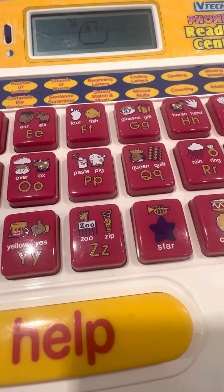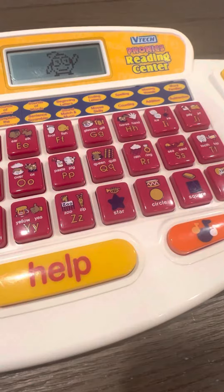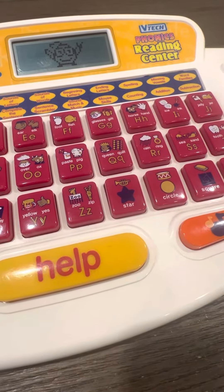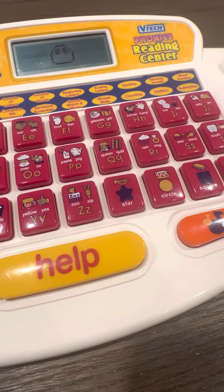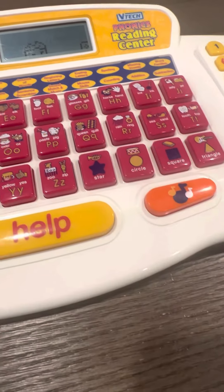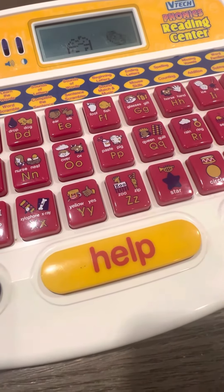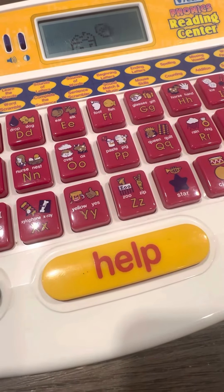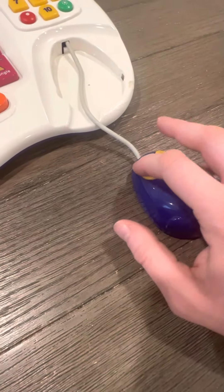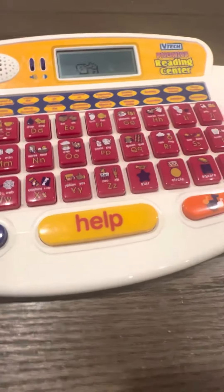Press the left button. Great, you are very smart. Move the mouse to the cheese and press the left button. Look at you go.